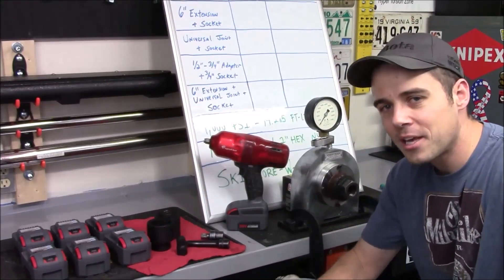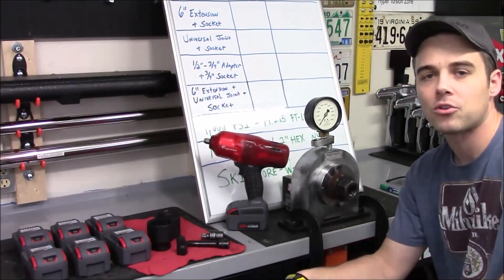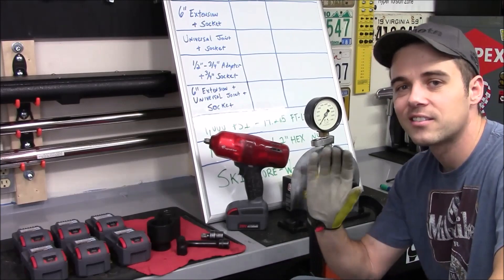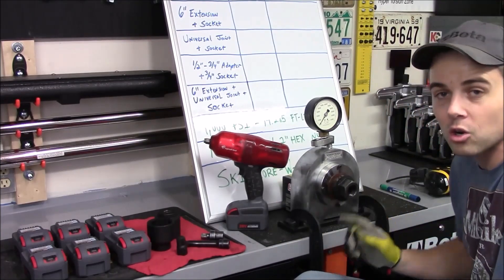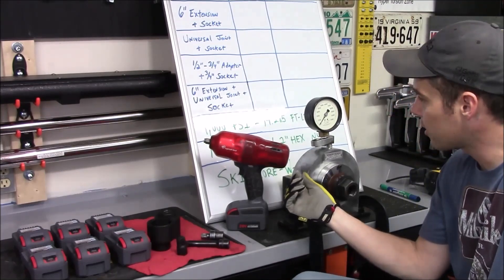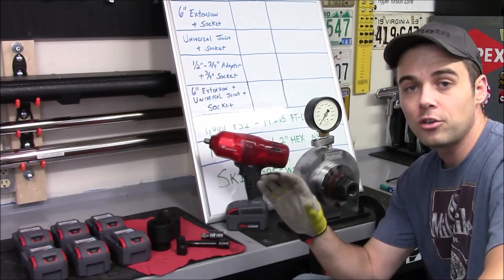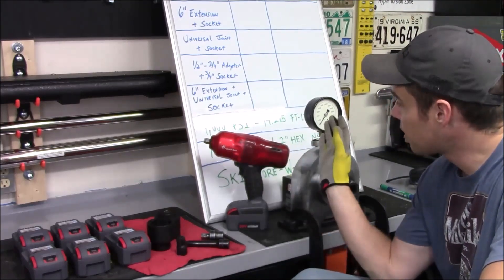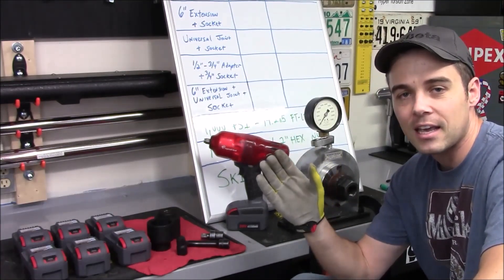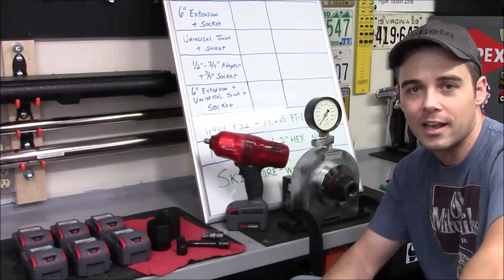To do the testing I'll be using an Ingersoll Rand W7150 along with a Skidmore Wilhelm Model R. The nut and bolt combination installed is the largest one available — a one and a quarter inch bolt along with a two inch nut — which means this can accurately measure bolt tension up to 110,000 PSI. To convert bolt tension to torque, you take whatever number it gives you and divide by 70, and what's left over is a very accurate representation of the torque rating.